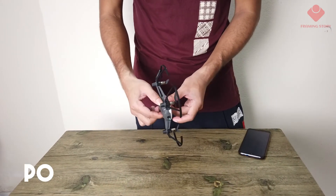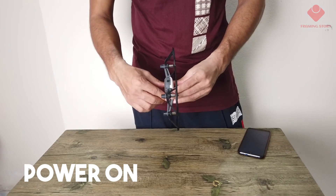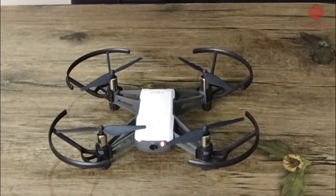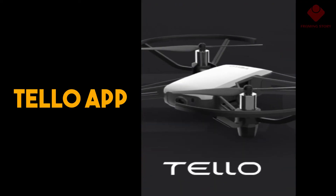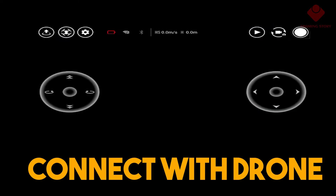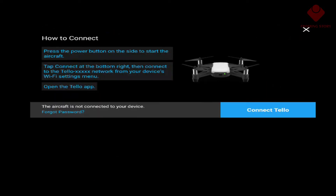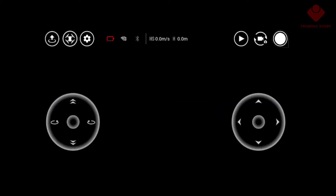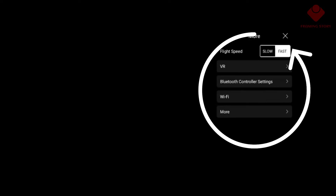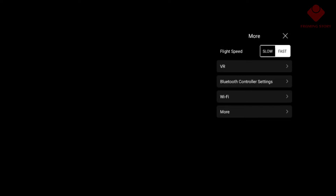Now we'll power on the drone. You can see the blink on the drone. This is the Telo app. Now we'll connect the drone with the mobile phone — this is really easy. Connect to Telo via Wi-Fi. From settings we'll do some adjustments: here we can set flight speed to fast or slow, you can change it.